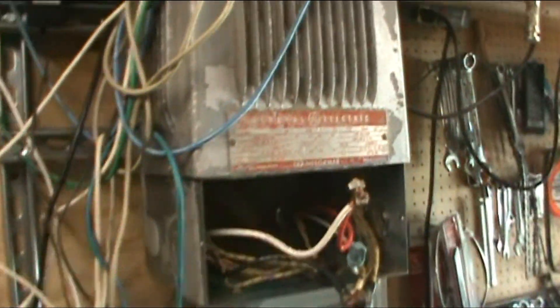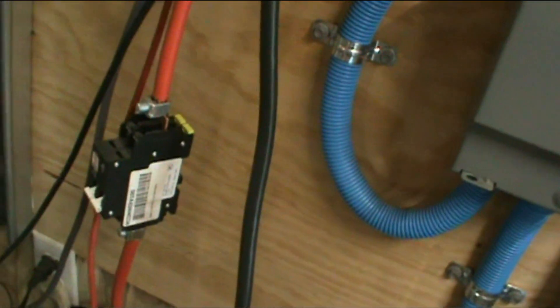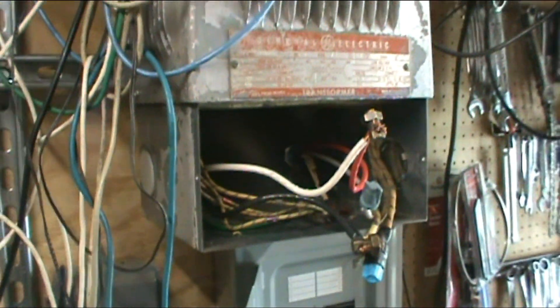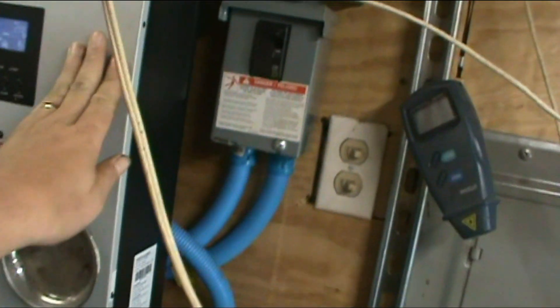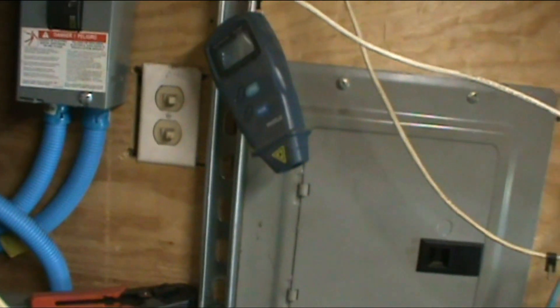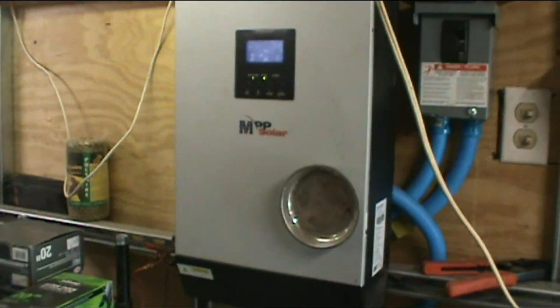Yes, for all the people that have been asking — sorry it took me a while — yes, it can be run without the transformer. We're completely bypassing the input transformer. I wasted some money on it, but I wasn't sure, so I did it. Which means now I can get rid of this big transformer up here. We'll throw the solar back on to start getting power coming in. For the US, no, you do not have to have the transformer — the PIP handles everything just fine. Everything's isolated on this system.